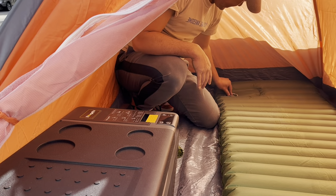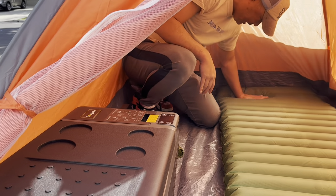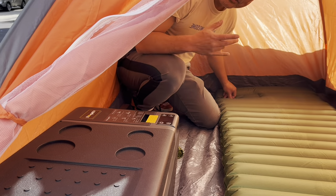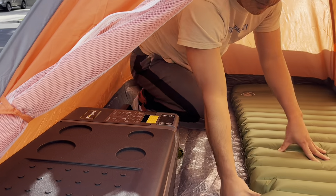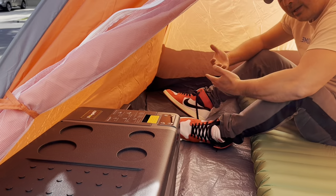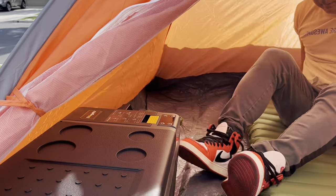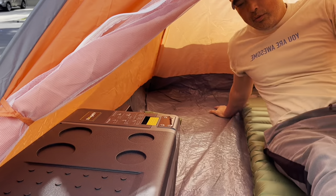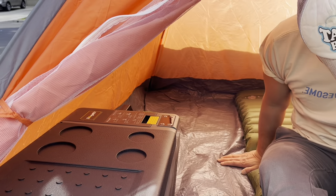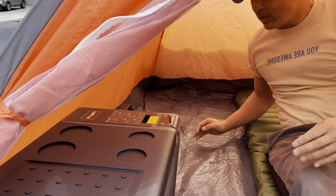Another nice thing about this bed is that you can actually inflate it by stepping on this thing or pushing down on it - a little manual inflator - but I don't plan to use that when I have the battery inflator. Basically, there's a decent amount of room. It's not a whole lot of room of course, but for the space we have to work with for the Maverick, it's actually pretty nice.